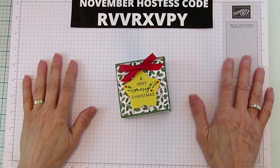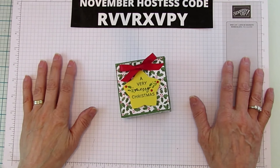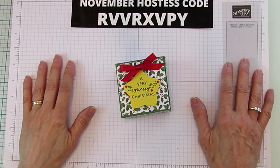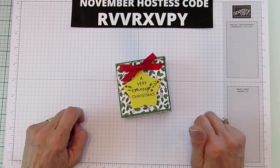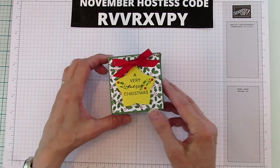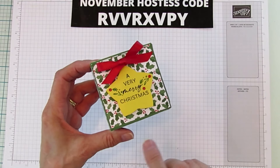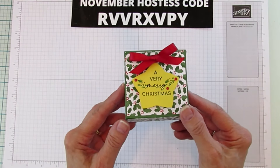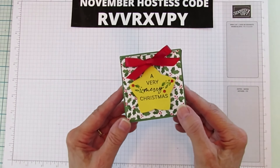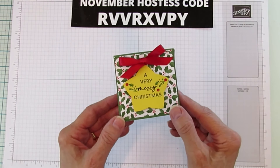Hey everyone, this is Angie at Stampin' with Amore. Welcome to my channel. Today I have another Christmas box to share with you. Christmas will be here before we know it. We've got to get these things ready to go. So this is what I'm sharing today. I'm actually going to change it up so I can show you how to personalize these. I think they will be super adorable. I think I'm going to do that for my grandkids — personalize them. They're always so fun.